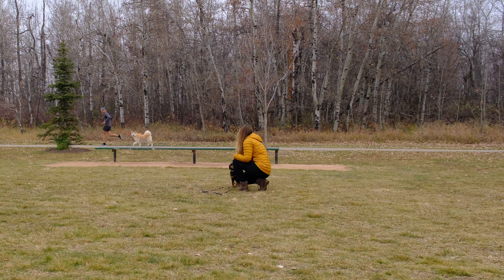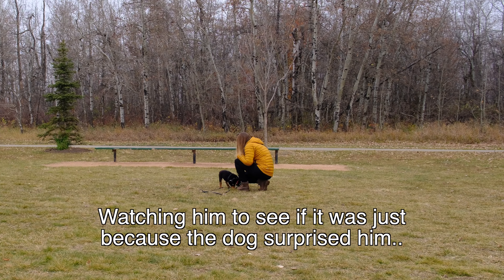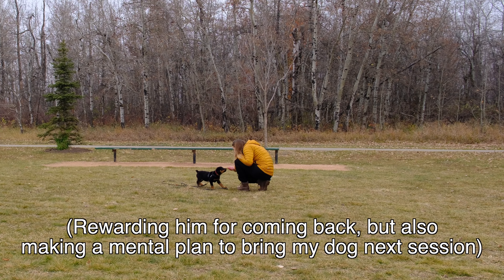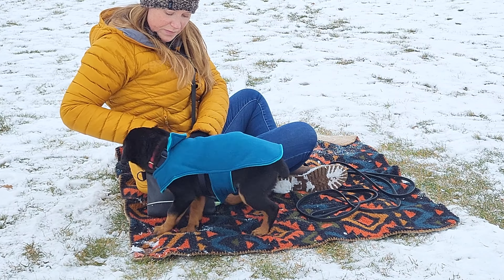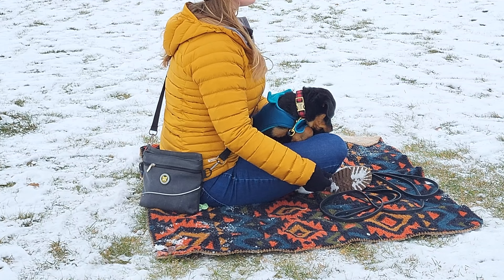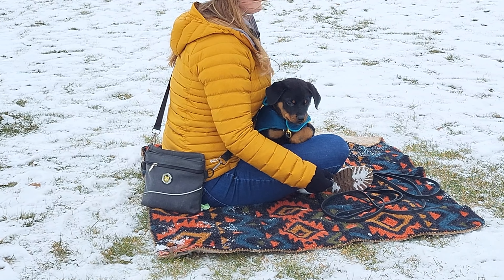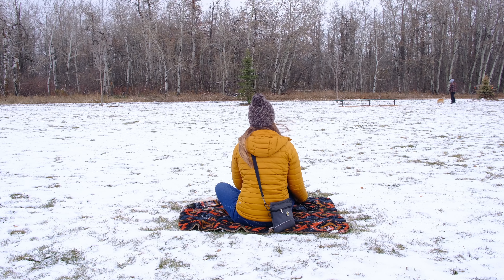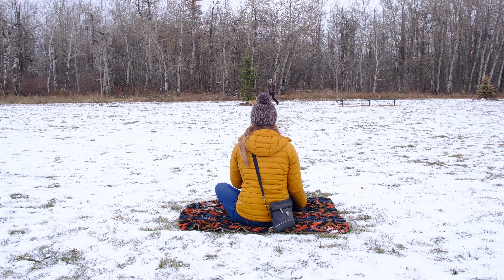All you're going to need for this dog neutrality training is high value treats and a loaded marker word. I use the word 'yes' to let the dog know that they got it right. If I'm working with a young puppy, I'll also often bring a blanket to hang out on. When I first start training, I like hanging out in the grass, far away from a popular path where there will be lots of dogs walking past. You want to do this in an area where dogs need to be on leash — this allows us to keep a fairly consistent distance from the other dogs.